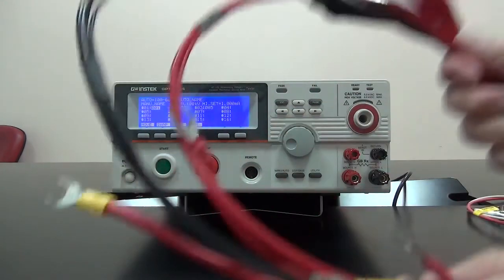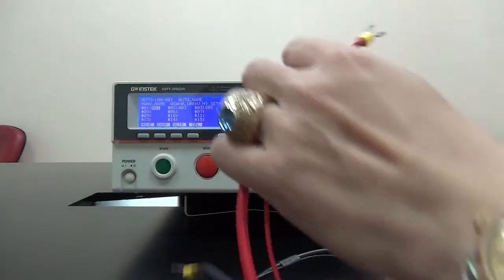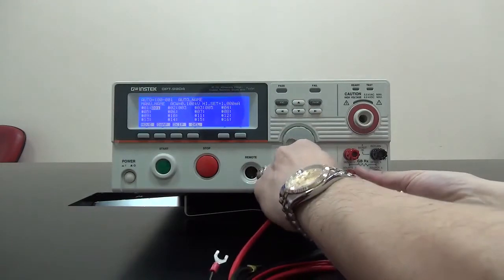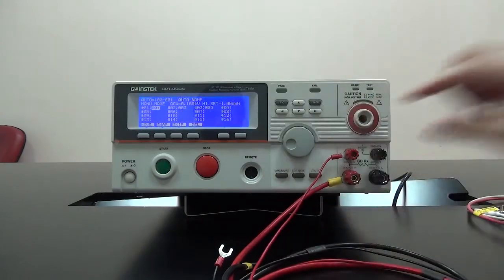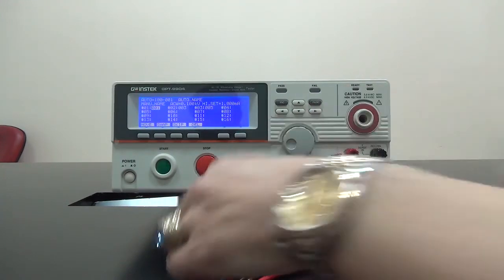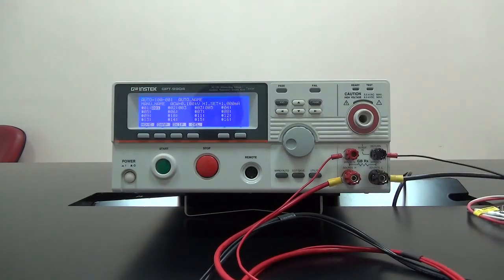Next test lead is red-black test lead, U-type terminal, alligator clip. The red-white set fastens to big red and small red terminal, according to the wire diameter. Black wire set fastens to big black and small black terminals, according to the wire diameter. And this set is for ground bond tests.